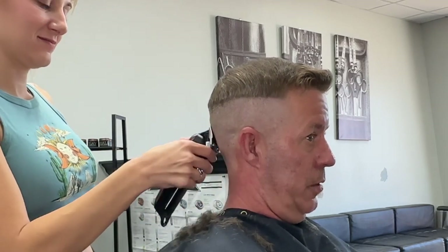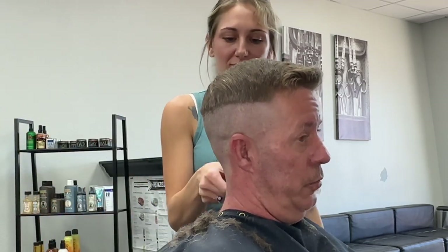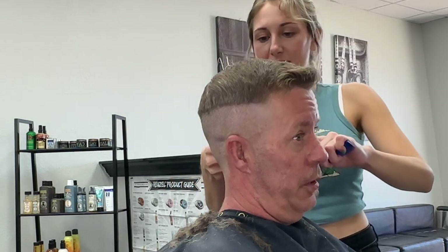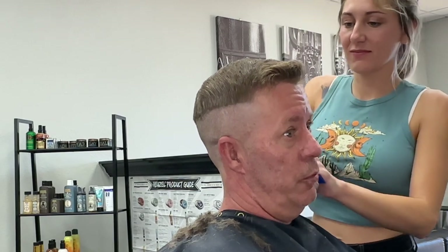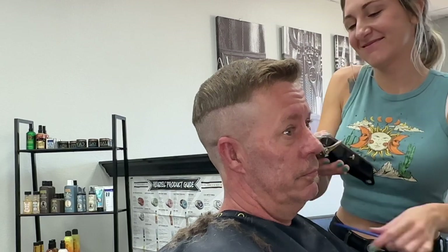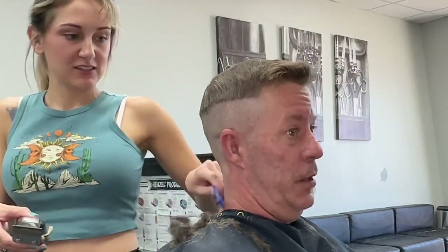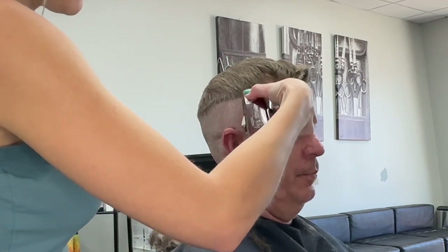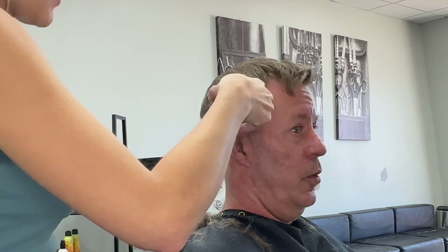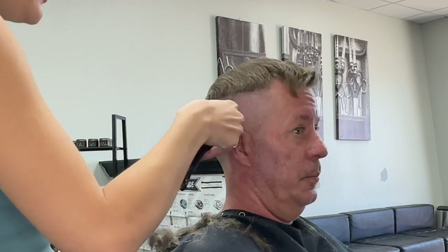Once I am confident that I have my guideline created with my zero guard, I will go back and double-check the head for any stragglers. I'll make about two to three passes with my clippers completely closed to save myself time when I go in with my trimmer work. I'll make sure all the hair is completely debulked, then open my clippers all the way to half and go back over what I just cut.